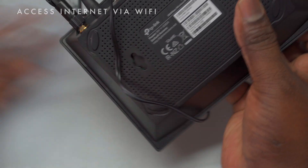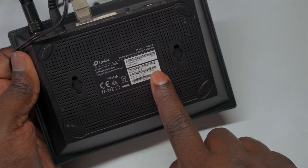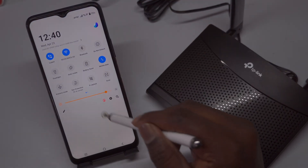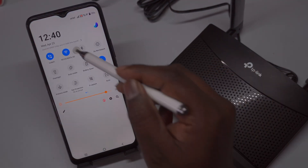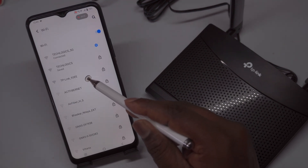To connect your devices wirelessly to the TP-Link TL-MR100 router, the first step is to locate the default SSID (network name) and wireless password, which are printed on a label at the bottom of the router. Make sure to take note of this information. Next, access the Wi-Fi settings on your device. Click on the network icon, typically found in the system tray or settings menu, to display a list of available networks. Look for the SSID of your router in the list and select it.